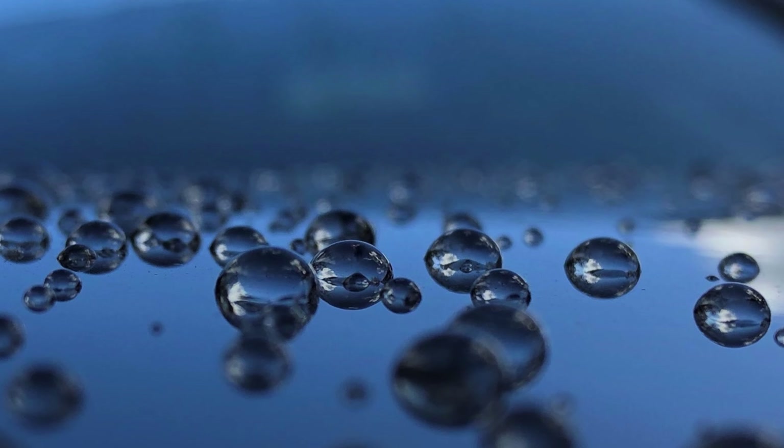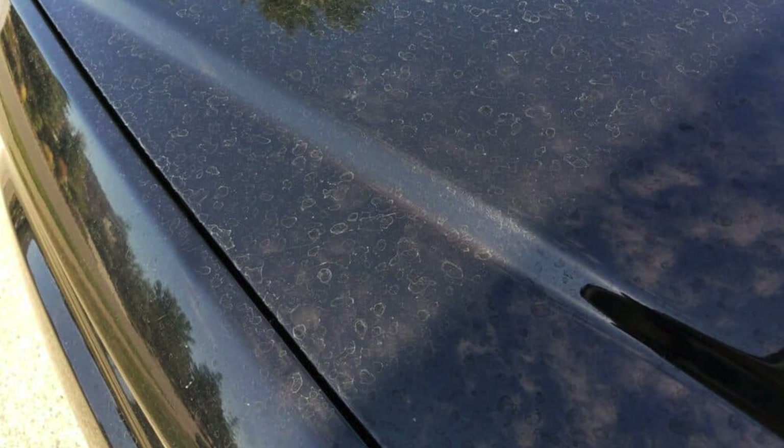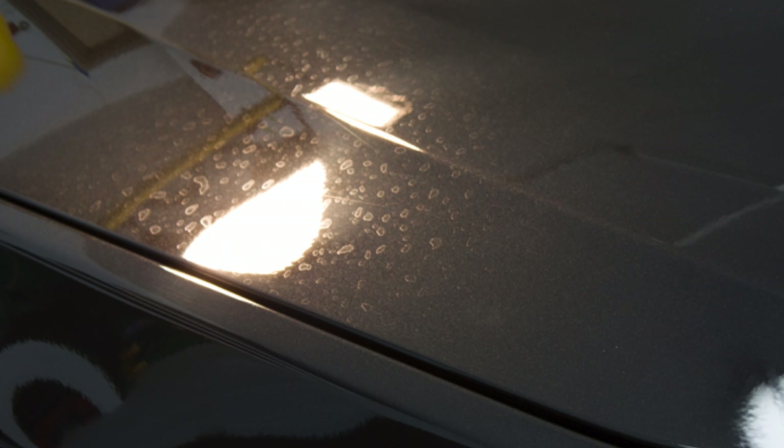Those water spots are mineral deposits, and if left unattended or left to cake or bake onto the paint, they can etch through the clear coat and leave some permanent damage on your paint.